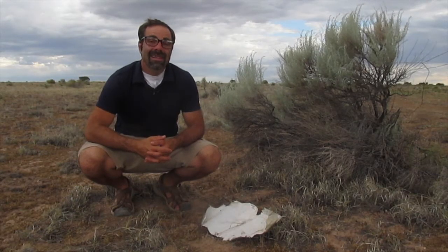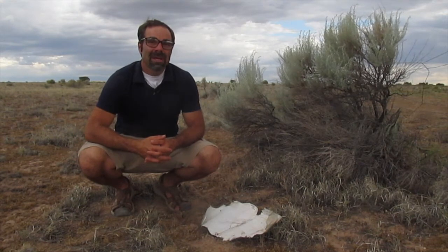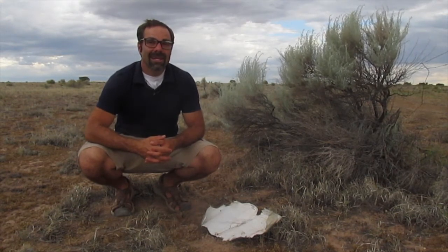Welcome back to Juniper Highlands. In this episode we're going to talk about the roof, the rainwater harvesting system, and stucco.